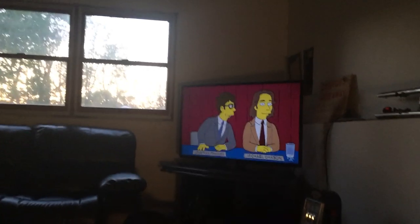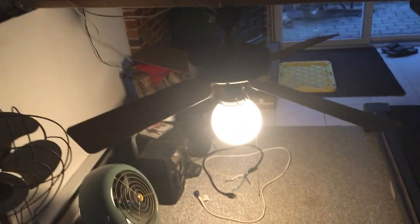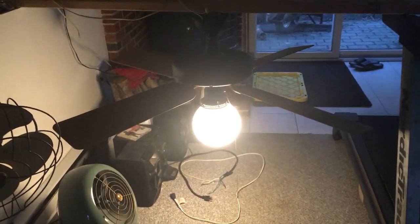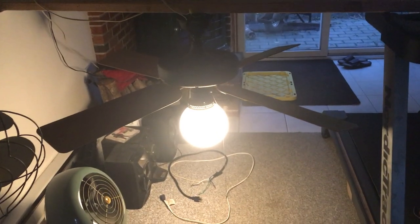I have the box for the blades, actually. The box is over here somewhere. There's the box for the blades. But yeah, this is actually my third Hunter Original. My other two are upstairs.